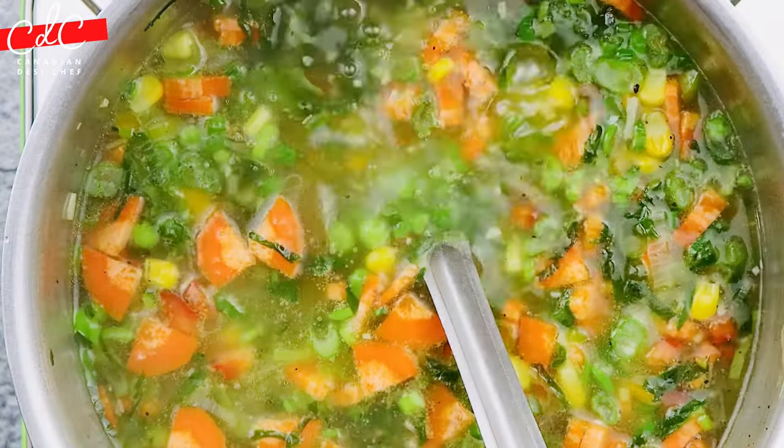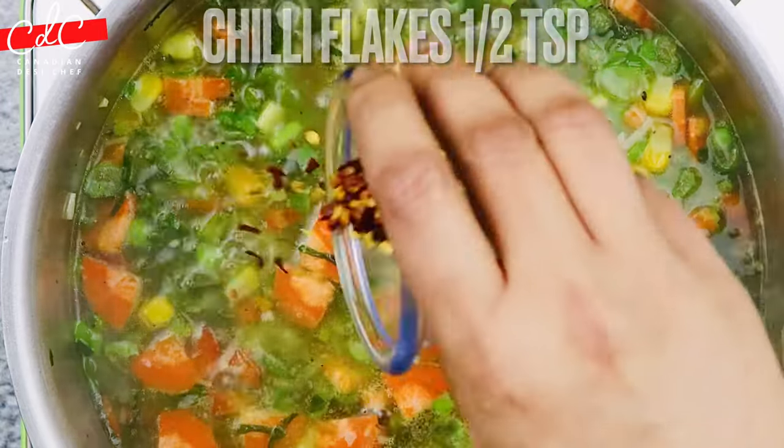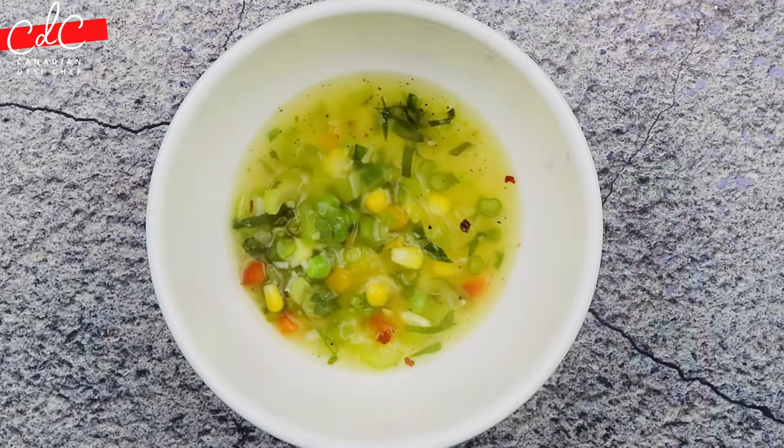At this stage, turn off the heat and add chili flakes and lemon juice. You can also add soy sauce, vinegar, and chili sauce, or you can simply enjoy the soup as it is.